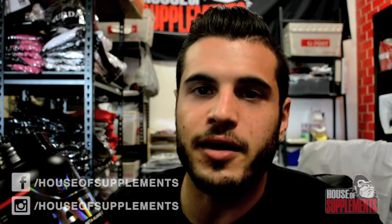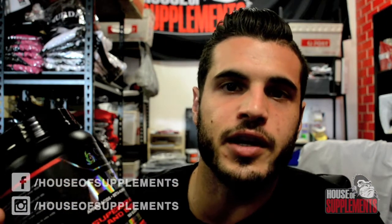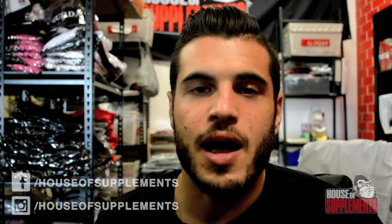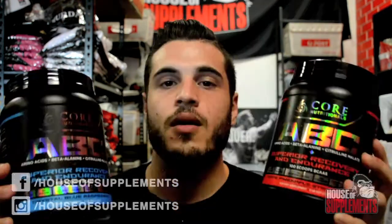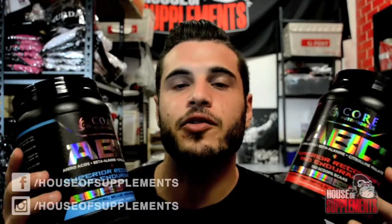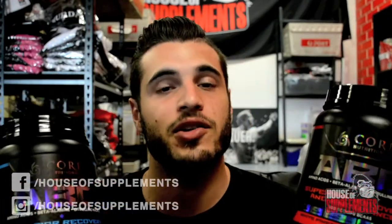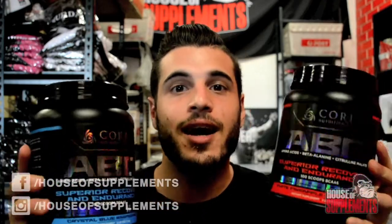Other than the beta-alanine tingles, you will forget you're even drinking an intra workout. I would buy the stuff by the pallet if it was a cordial. Not to mention how highly dosed the BCAAs, beta-alanine, citrulline, and L-glutamine are. Overall, this has to be my favorite intra workout of all time. Honestly, I'm probably going to go back-to-back-to-back on these until they change the flavors or I get sick of it — I really can't think of anything better.